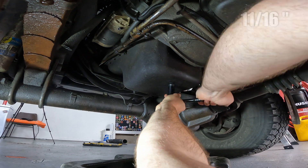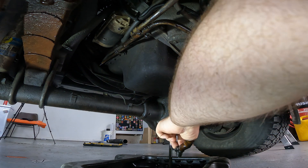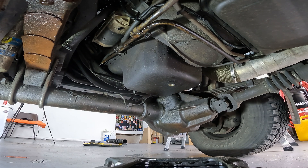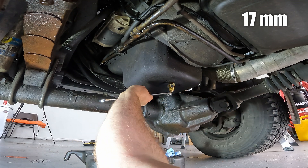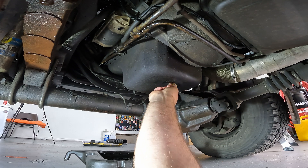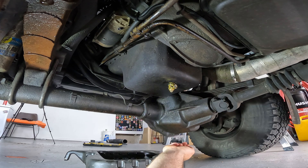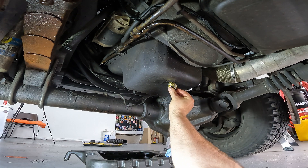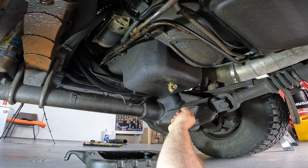Oil is now drained and we can throw on our Fumoto valve. I want the tab pointing towards the back — so if you want to open it, you lift up the lever and shift it down. You can hook a hose to the nipple here and run it right into a drain pan. It looks well protected here from the front axle. They also come with a plastic guard that clicks on, giving you added protection so a stick can't come and tip it open and drain your oil. This is in the closed position.